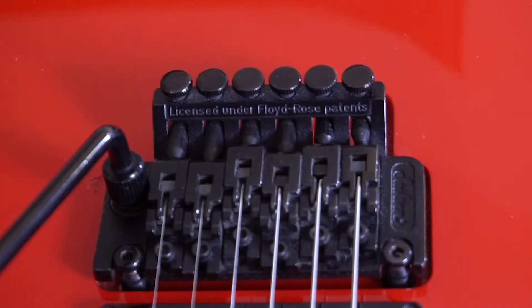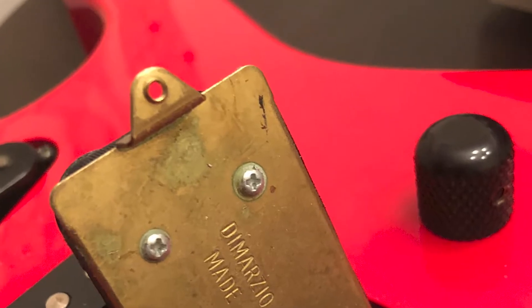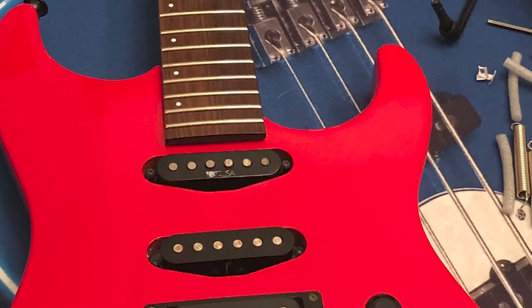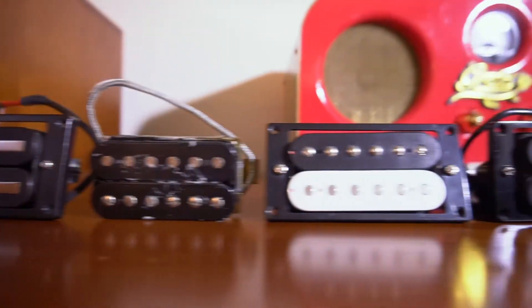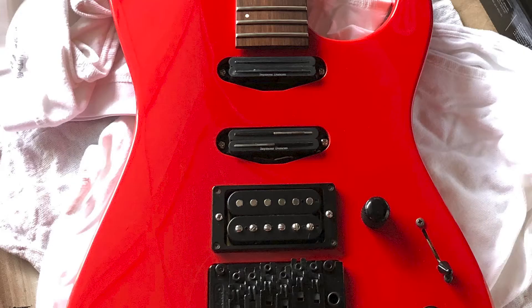The tremolo is a Floyd Rose licensed unit, and it works okay but it needs some love. Like I mentioned before, the stock pickups had been swapped and they just sounded bad. So after testing a few different sets from my personal stash, I decided on this combo.